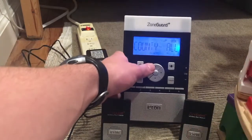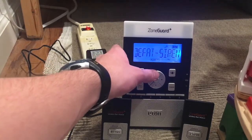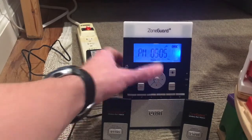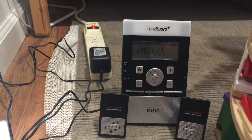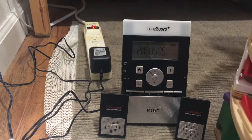For county, we are going to leave it at all. Defeat siren we'll keep at normal for now. That's pretty much it for the setup portion. For the SAME code, we don't need to find it because I usually just select all counties.